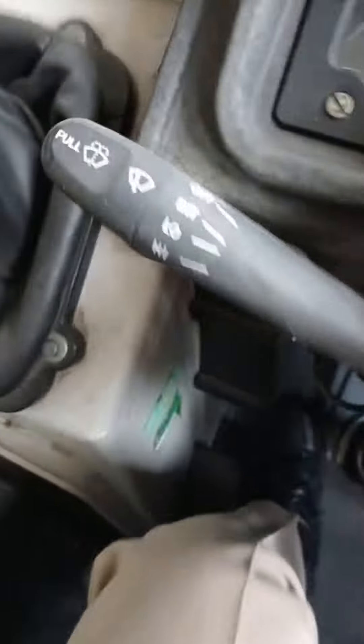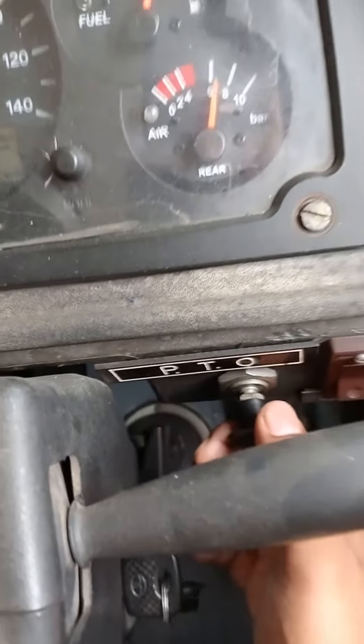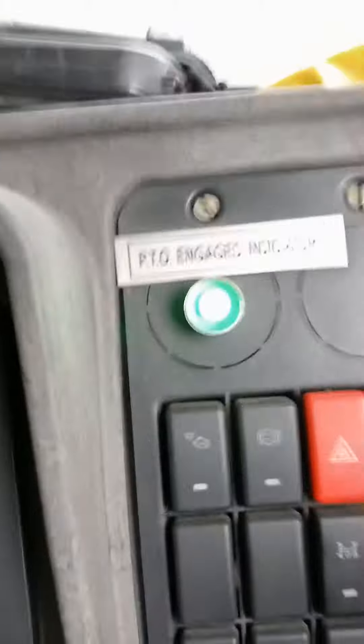I have hit the clutch. The car is starting — it's just like a regular car. This is the PTO switch. I will turn on the PTO switch. The PTO is now running.